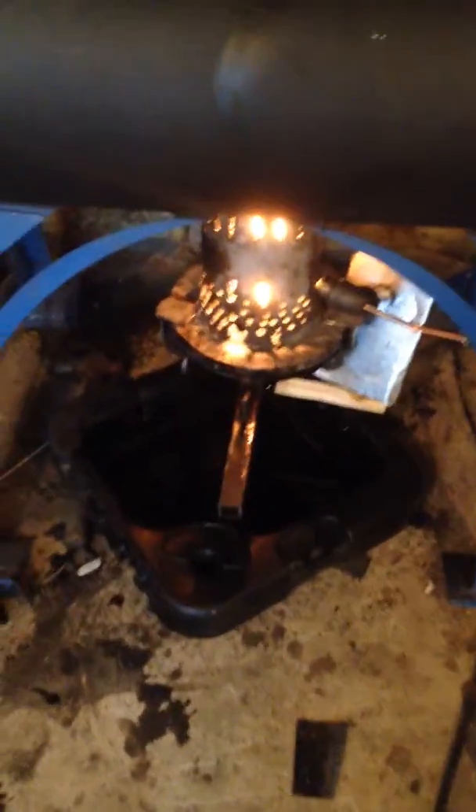The tall one is the rocket stove, the short one is the oil stove. Until I get the oil stove figured out, I put the rocket stove back in because it's cold in here. The oil stove seems to be doing pretty good.